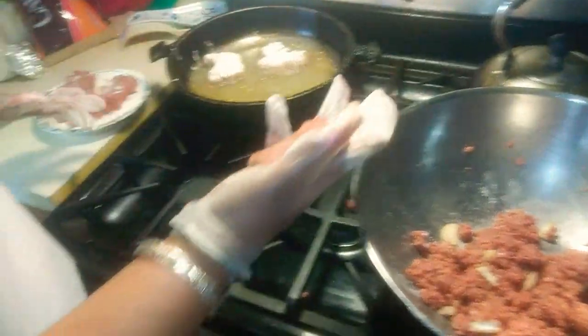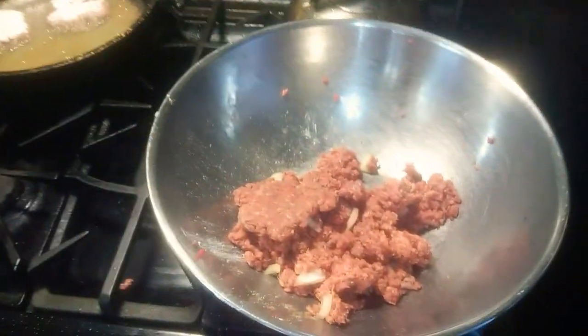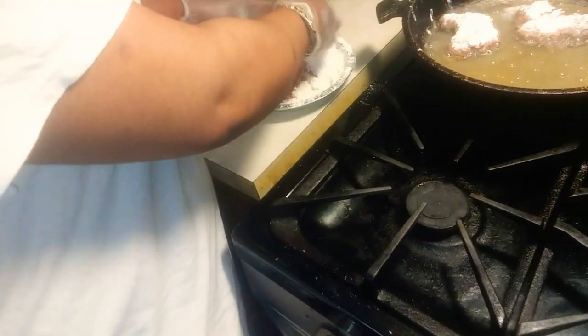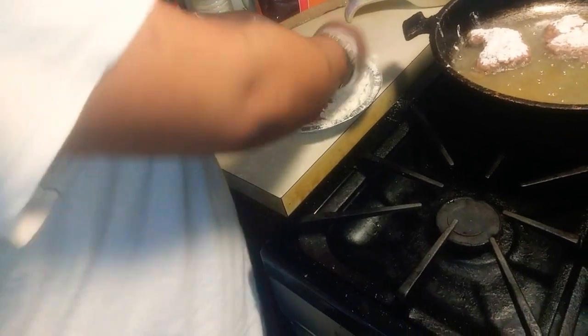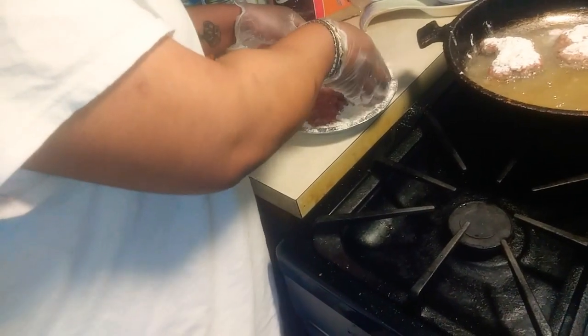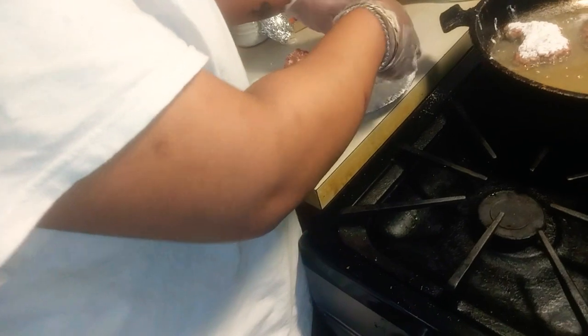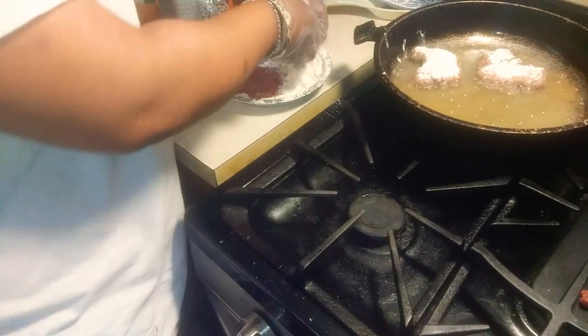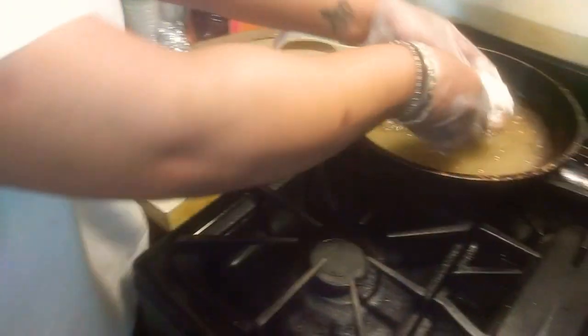And then you have your flour. You're going to dip your patty in the flour. I've been wearing gloves just lately — optional, obviously. Dip it in the flour, then put it in the hot oil.